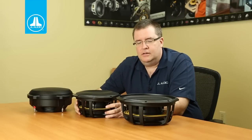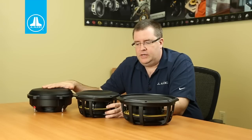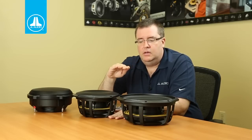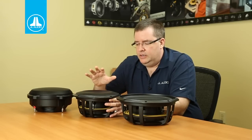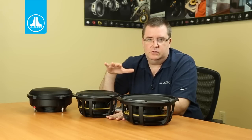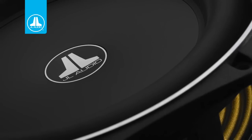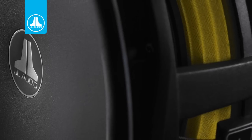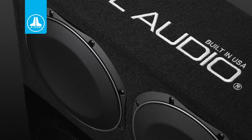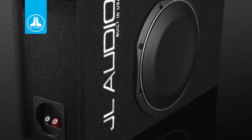In terms of power handling, the TW1s are rated for 300 watts — a bit less than the TW3, and actually the same power rating as the W1 V3, which is a full-frame conventional-depth driver. The excursion capability of the TW1 is also very similar to the larger W1 V3. So you can achieve very good performance in very tight space applications, creating low-profile subwoofer systems that can butt up right against the back or underside of a seat in pickup trucks or sports cars.